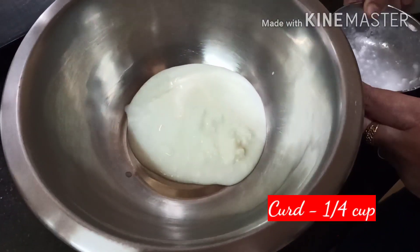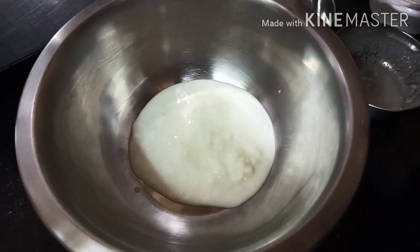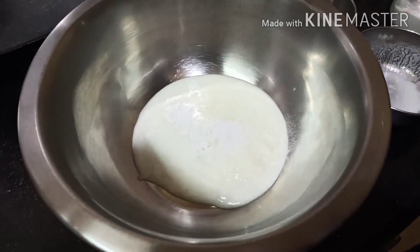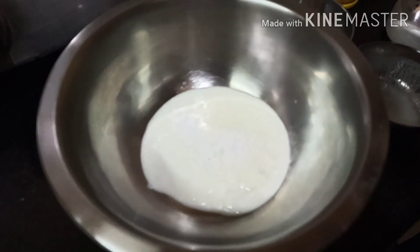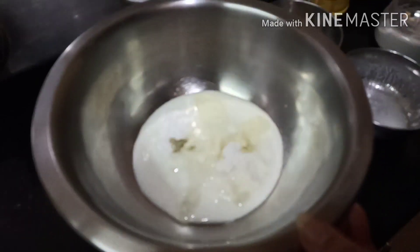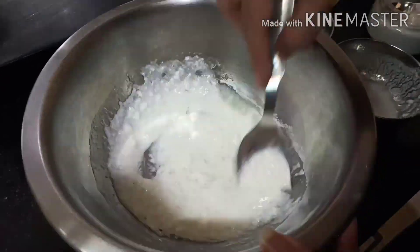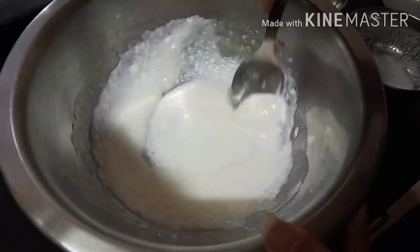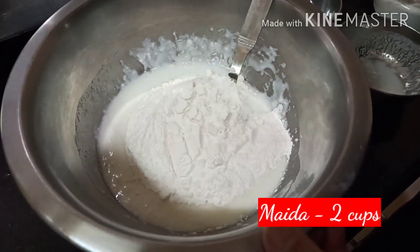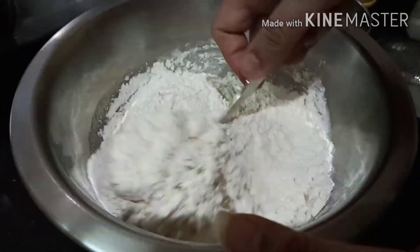Add flour, sugar, baking powder, baking soda, salt, and oil. Now we will mix it well. Now add the flour and mix it well.